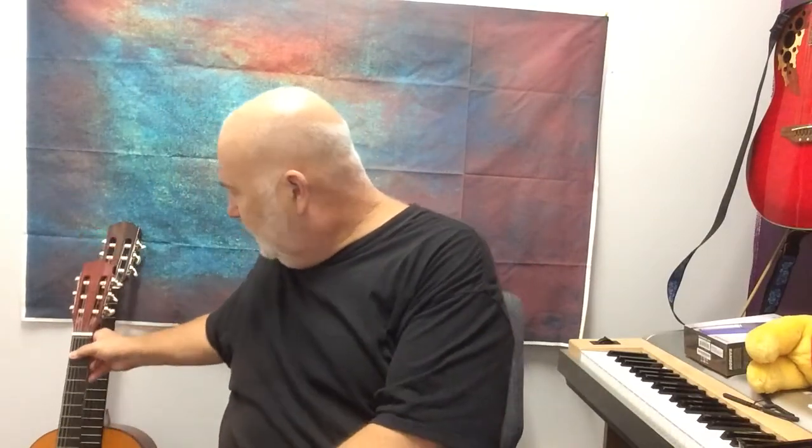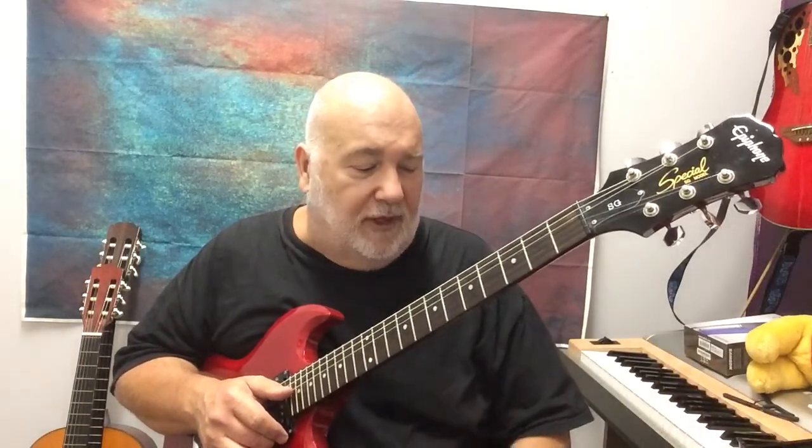The third guitar I'll show you is an electric — this is an SG style. It's solid, has steel strings, and has a hole where you plug in a cord to an amplifier. You can also plug into your iOS device through GarageBand with an adapter. If you're starting out on electric, I'd still get even a small amp you can plug into and use headphones with — it gets you into that world of playing.